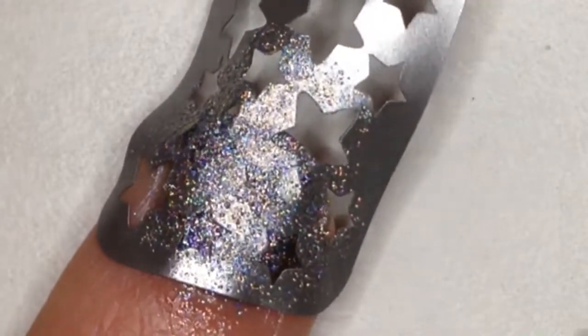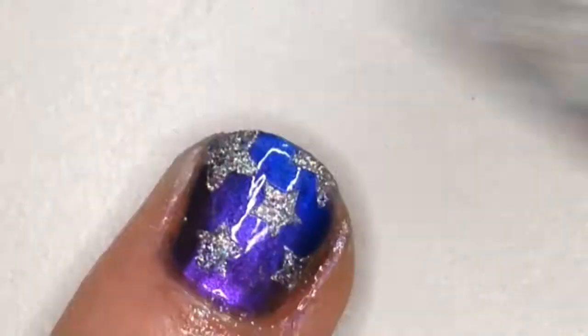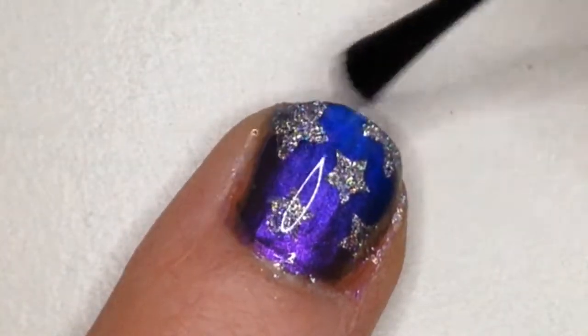Before the holo dries though, I'm going to be peeling off the nail vinyl to reveal the stars. I let the stars dry for a bit before adding a glossy top coat.